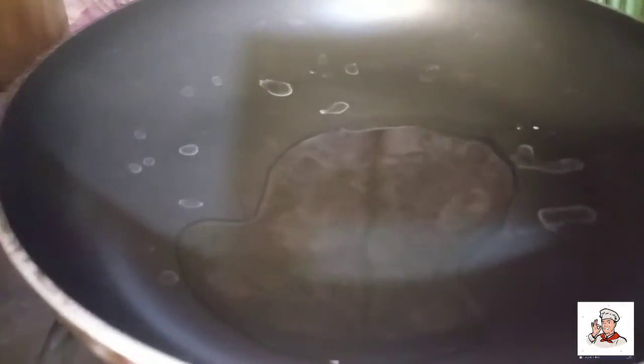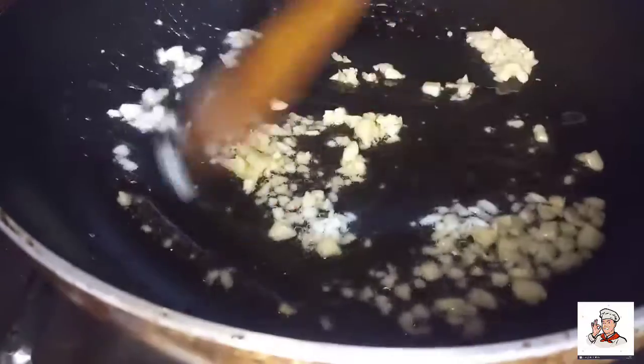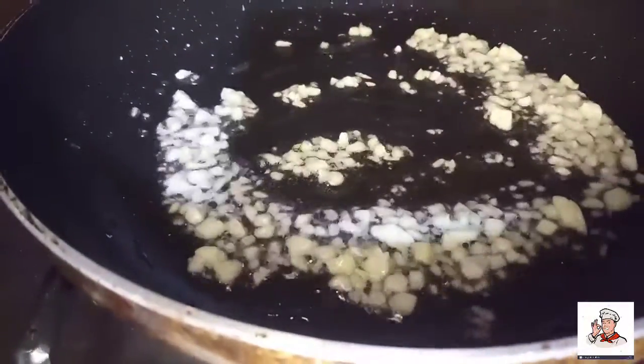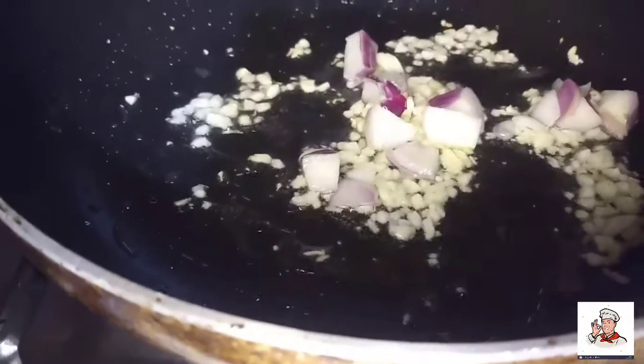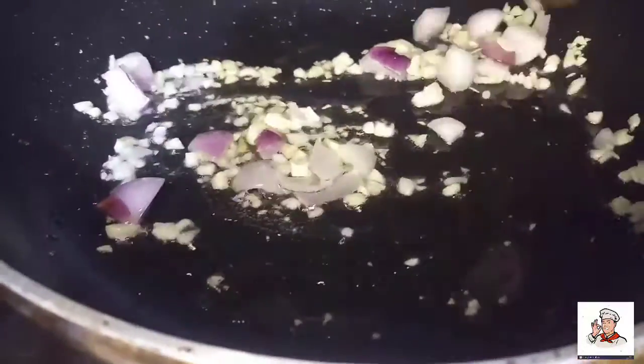I'm cutting garlic first. Stir fry pork with young corn. I'm cutting onion. Now we're going to make a slice of pork.